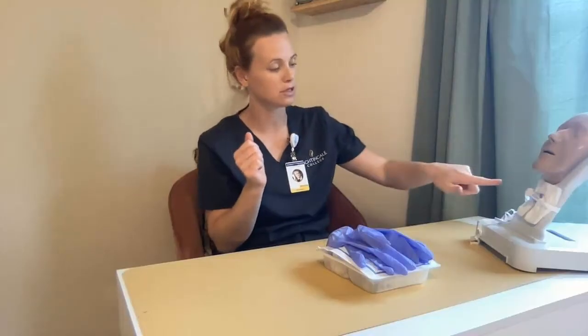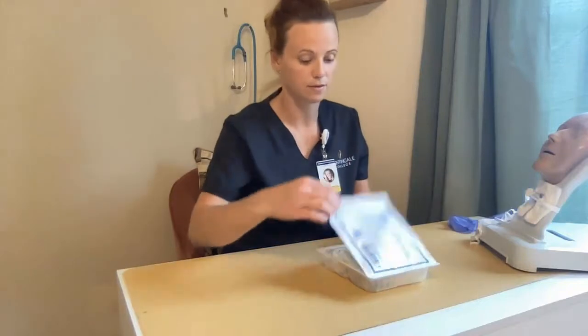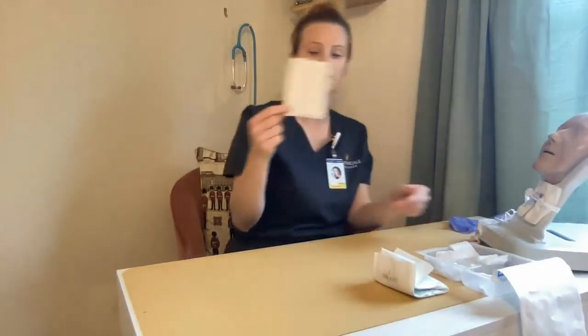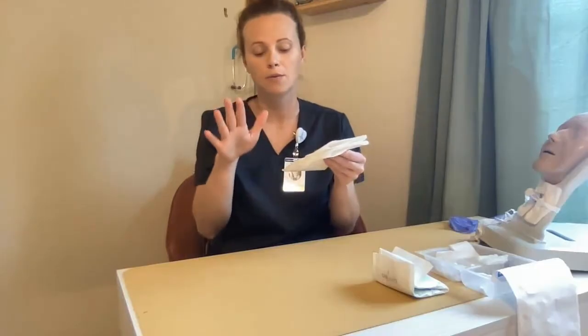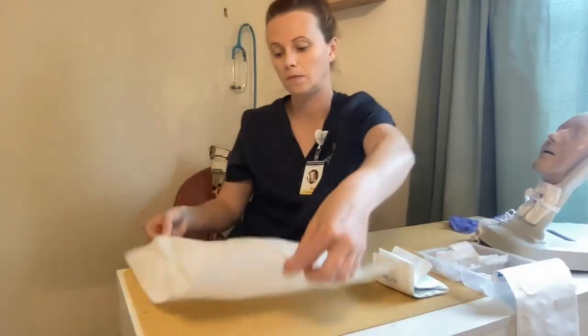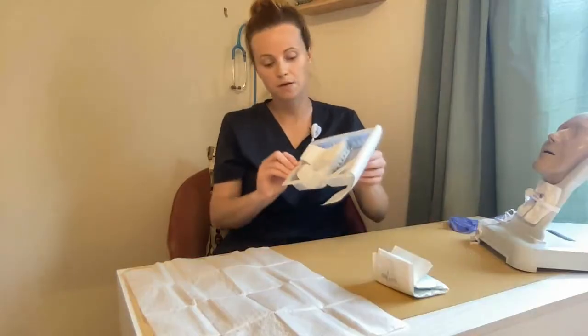I want to suction the tracheostomy if need be, and then I'm going to set up my sterile field. When opening up my sterile field, I want to ensure that I only touch the outside portion, or that one-inch border. The shiny part is the outside portion that will go on the table here.